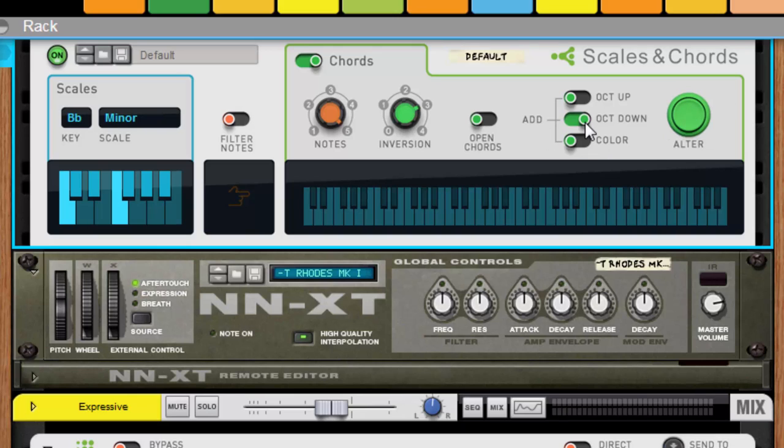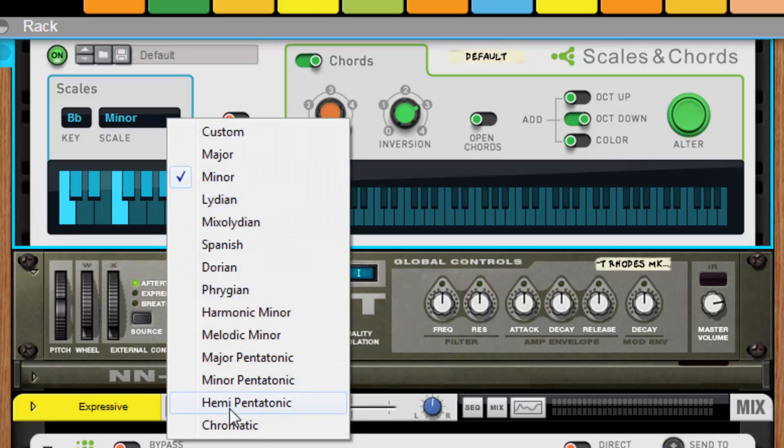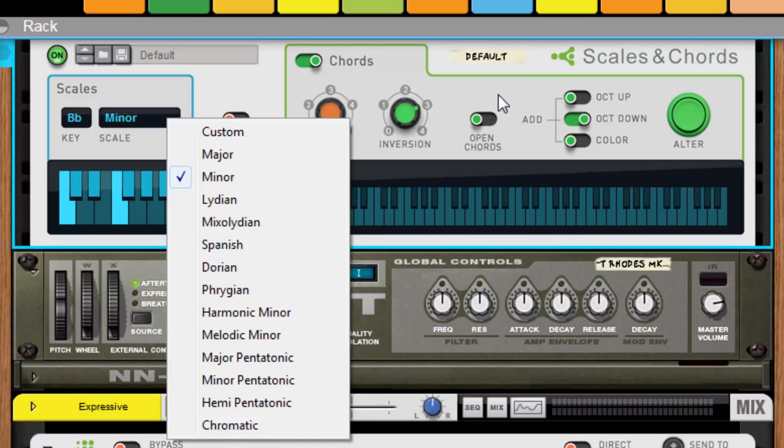I left open chords off. Even though it sounds very beautiful when you go to the chromatic scale, open chords sound beautiful, but for this I just kept it simple. I stuck with the minors, added five notes to it — so it's five notes in the chord. I did an inversion. I went to inversion three, and all of a sudden something happened. Here's my chord progression of the song I wanted to do today.